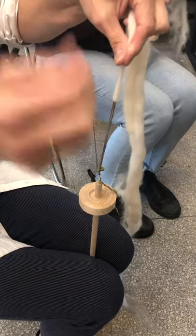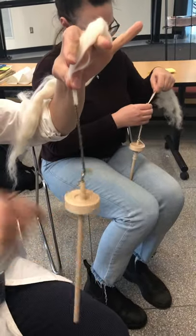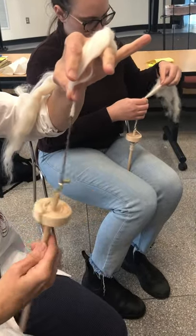I loop it through there like that so that it's up on itself. I draft it over still like this and then I spin clockwise. So I go spinning.